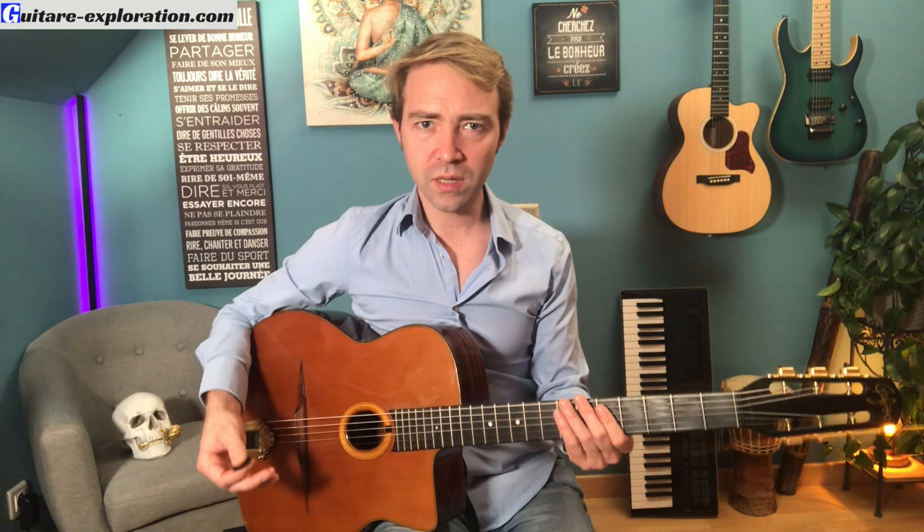Alors concrètement, la pompe, ça consiste à jouer les accords sur tous les temps — un, deux, trois, quatre. Planter les clous comme on dit. Le but va être de rester droit et régulier, de ne pas accélérer et encore moins de ralentir. C'est un lieu commun, mais c'est toujours bon de le rappeler. L'idée c'est vraiment de dérouler le tapis au soliste — imagine le tapis rouge du festival de Cannes, pas un tapis tout troué.